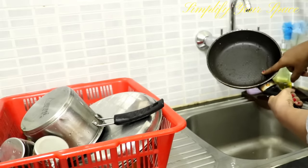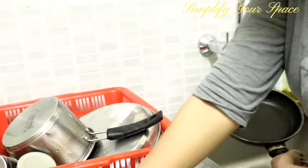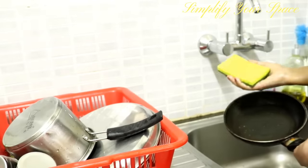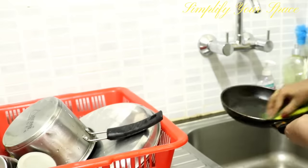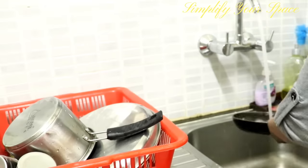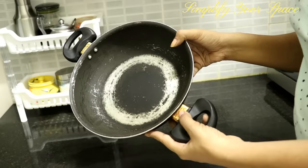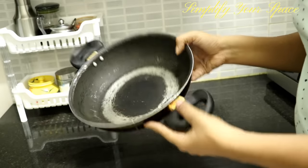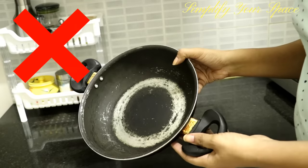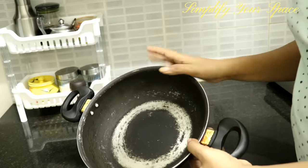Never use Teflon utensils with plastic or steel scrubbers while cleaning, as it can peel off the coating which is harmful if ingested with food. Clean these utensils with a sponge pad and use only wooden spoons while cooking in them. Stop using non-stick vessels for cooking or storing food if they look damaged, as they pose serious health hazards.